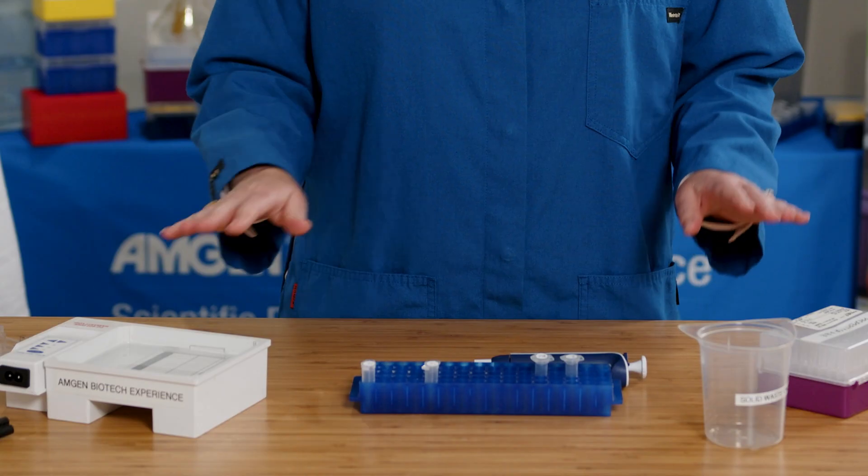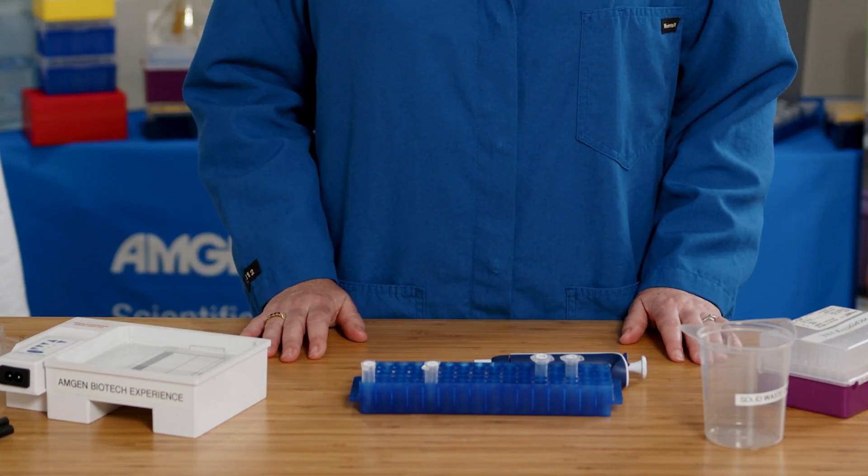Here are the reagents and the equipment that I'll be using in lab 4a. Notice that they are similar to what we used in lab 1.2, except this time we'll be using samples that contain DNA and not just dyes.